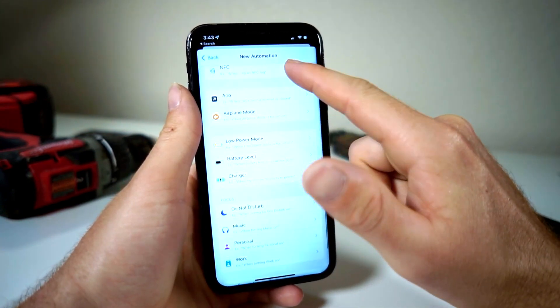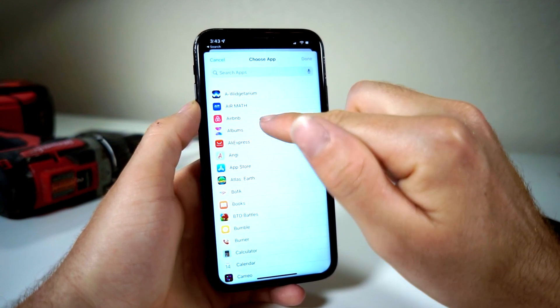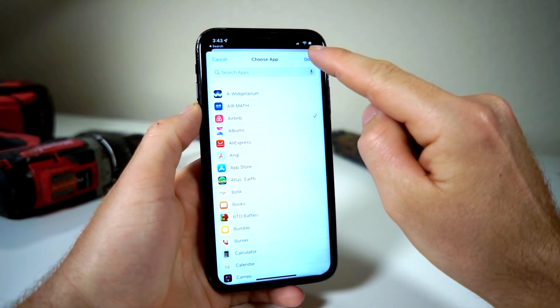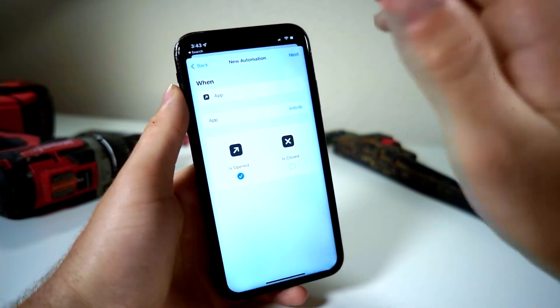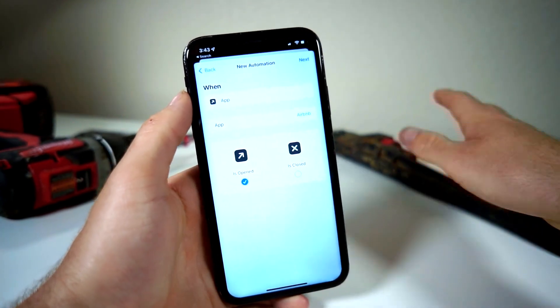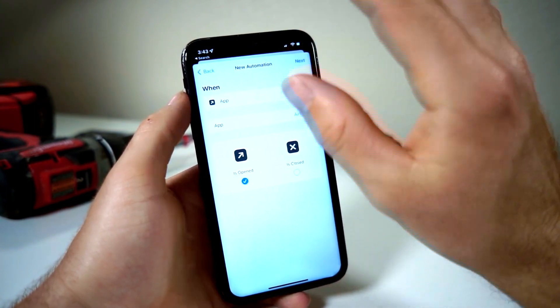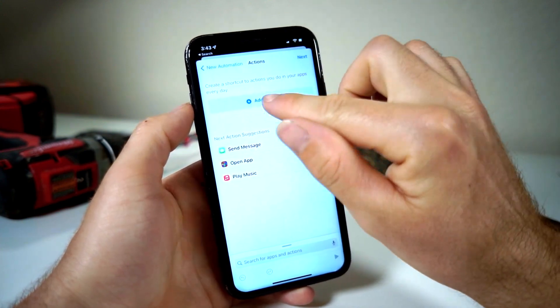You want to set it so whenever you open an app — for example, let's say Airbnb. Let's say you don't want people to know you're going on a vacation, and your friend is snooping through your phone and is going to get jealous he wasn't invited. So you don't want anyone going into that app.